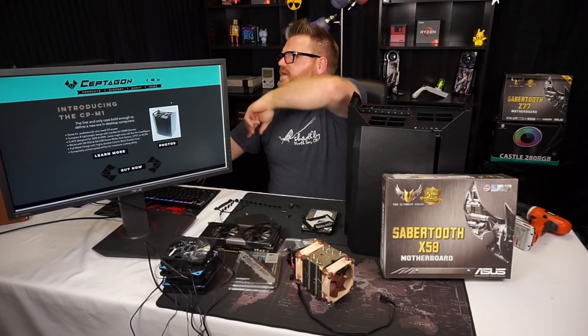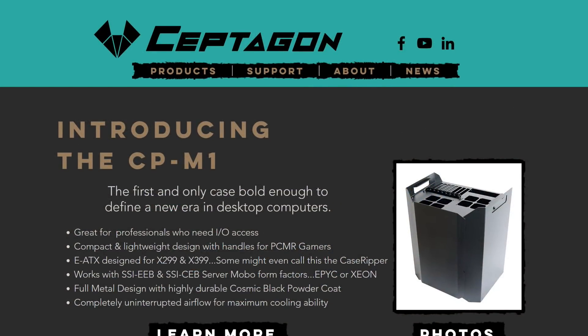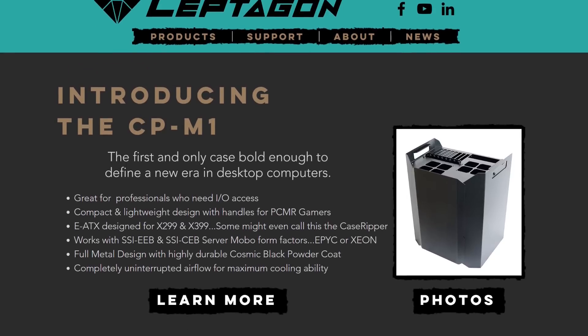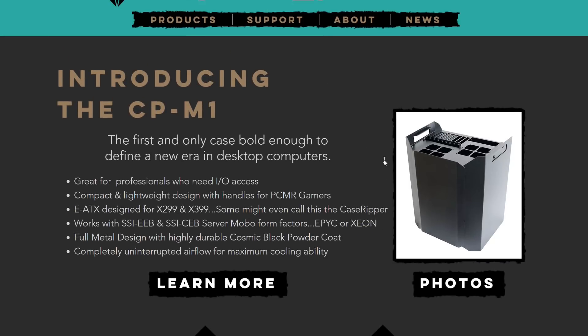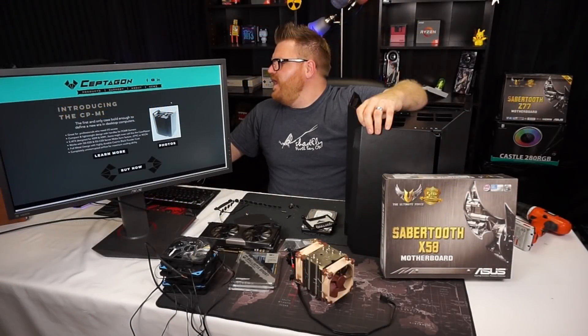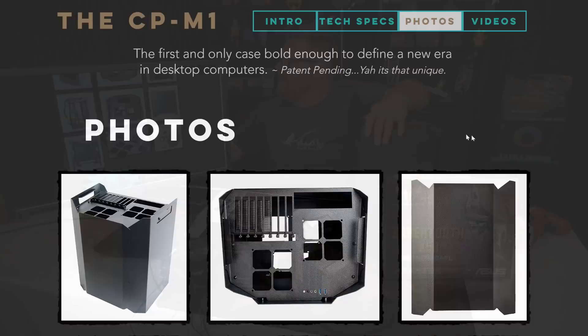The Septicon. We got a little build guide and some instructions here. Looking at the website — it's called the CPM One — the first and only case bold enough to define a new era in desktop computers. Great for professionals who need IO access, fast and lightweight design, works with server motherboards like EPYC or Xeon, full metal design, powder coated, completely uninterrupted airflow for maximum cooling capability. We will definitely be testing that.